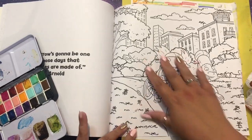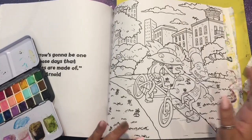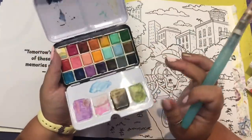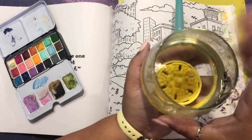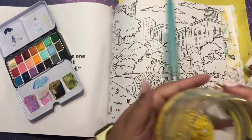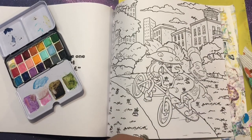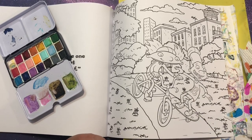As for supplies, I have the book itself. I made sure to put a piece of paper and my cutting board behind it so as not to leak. I have my watercolors, which are the Prima Watercolor Confections in the Classic set. I have my paintbrush, which is a Kuretake waterbrush. I have my cup of water that has my paint puck in it - if you are only going to buy one thing off my recommendation, it is those paint pucks. I'll link everything down below. I also have my paper towels.